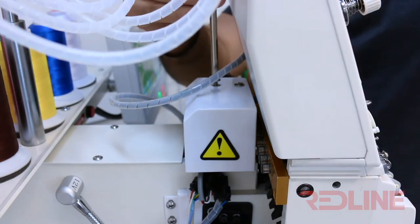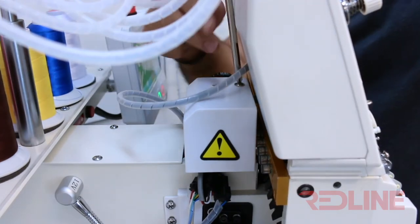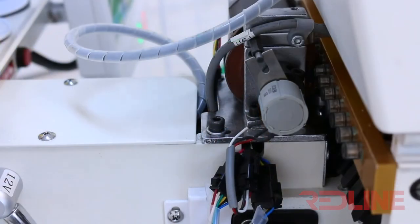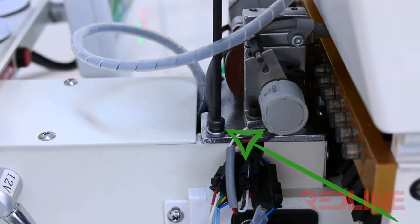First, you will need to remove the cover of the color change mechanism by removing the two screws on the top. By removing the cover you will expose the color change mechanism. Then you will need to loosen this screw — you are not going to remove it, just loosen.